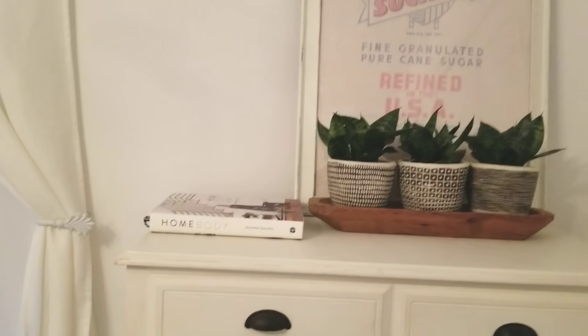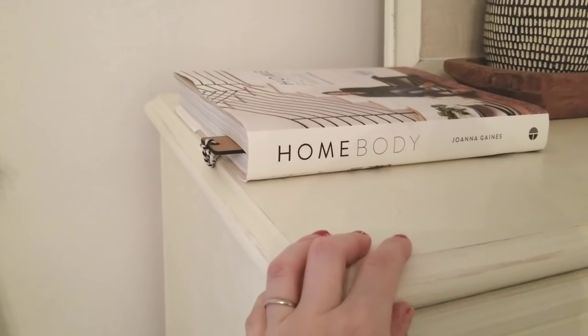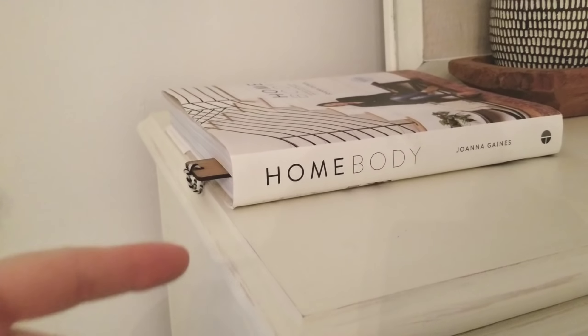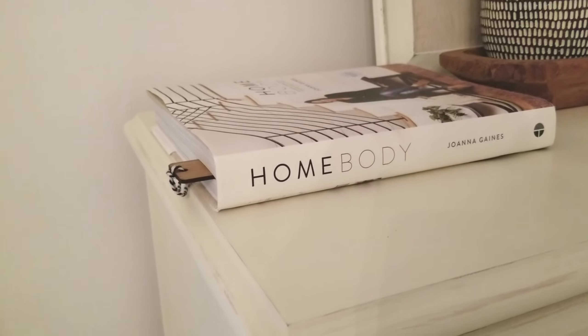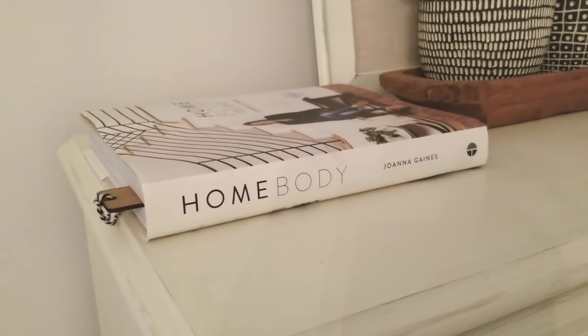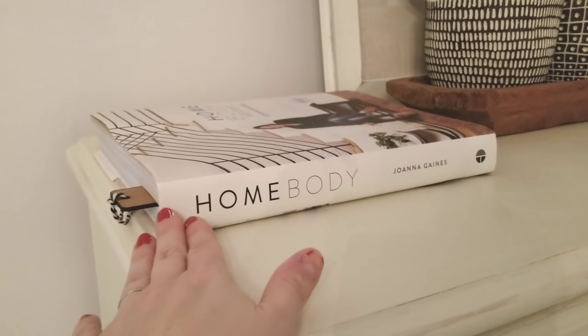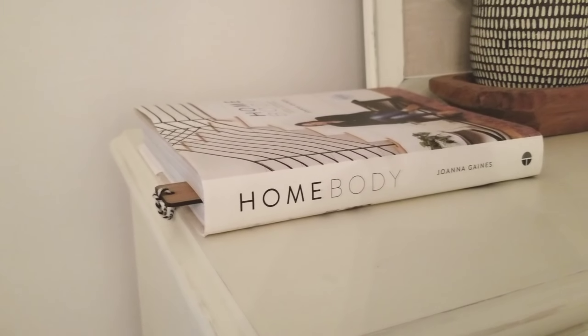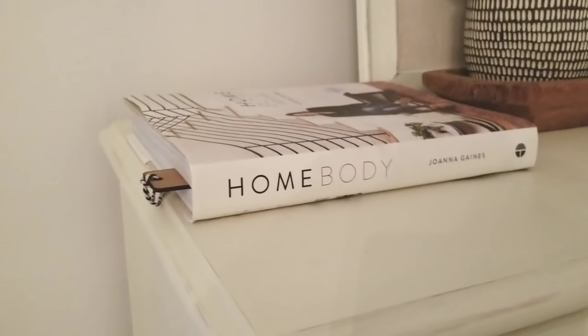That's the book I'm working on right now — I'm almost through it. I have to be honest, I thought I would like it a lot more than I did. The Cozy Minimalist — I got that one before this and I read through it in like two days, it was so good. So if you're looking for a good home book, The Cozy Minimalist is a great one. This one's not bad, it's just not as interesting as I thought.